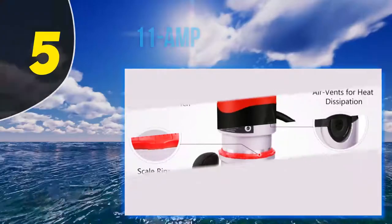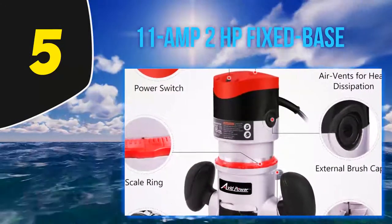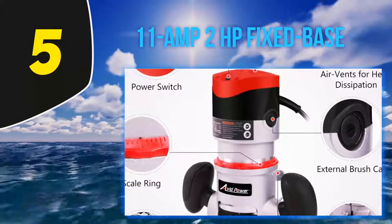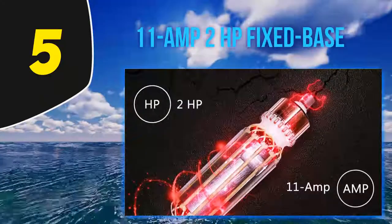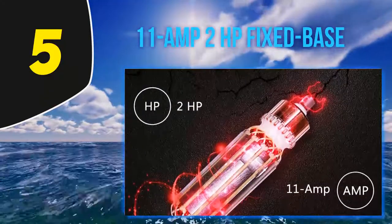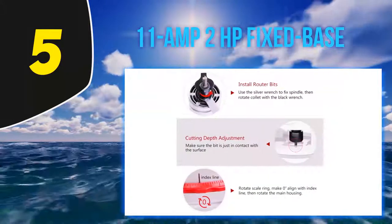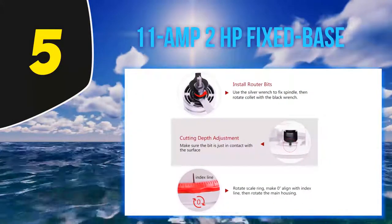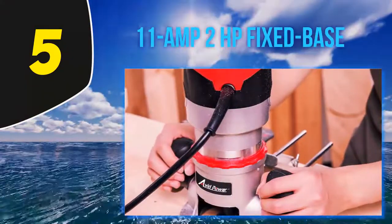Starting at number 5: the 11 Amp 2 HP fixed base router. Looking for the cheapest wood router on the market for doing some wood shaping jobs around the house? Then Avid Power has got you covered with this amazing router model. The Avid fixed base wood router is the most affordable option you will come across. It's powerful, impact-resistant, and the perfect pick for homegrown woodworking businesses.